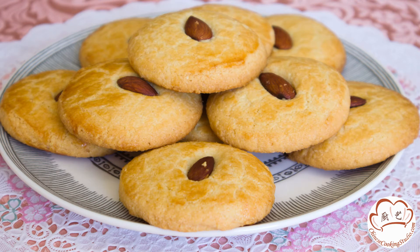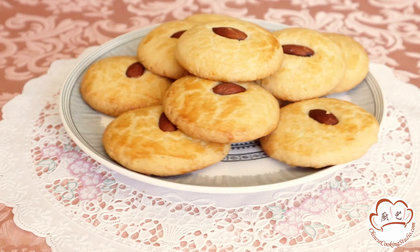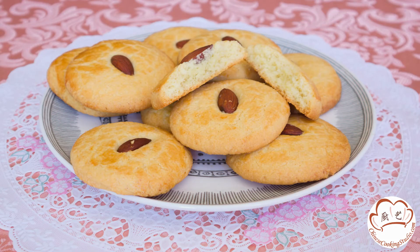Hi everyone! Today we are going to make Chinese almond cookies. These cookies are perfectly crisp on the outside, yet crumbly and melt in your mouth with their buttery, irresistible almond flavor. Now let's get started!